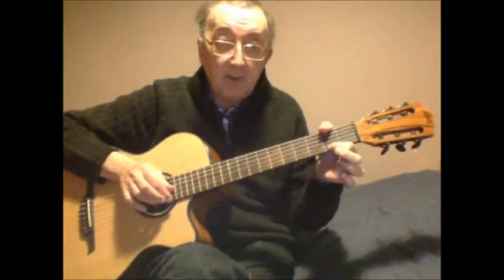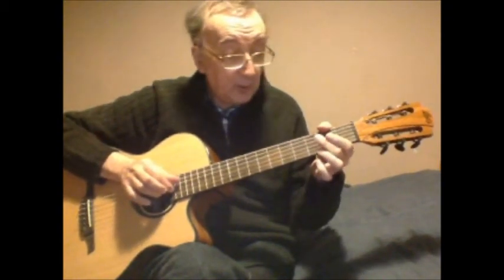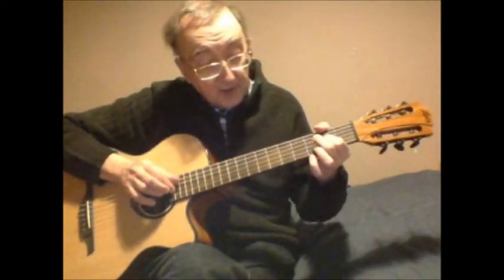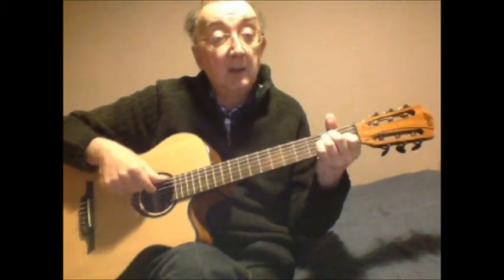First string second fret, first string open, second string third fret, second string open, third string second fret, third string open, third string second fret, second string open, third string open — then the chord. I'm really just aiming at the bass notes of the E chord at that point. What you can do there is either a finger and a thumb plucking strings four and six, or use two fingers and a thumb and pluck all three of the bass strings.